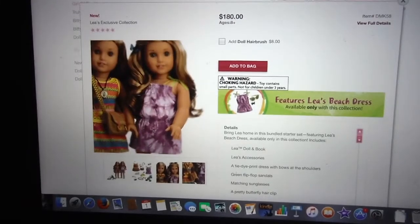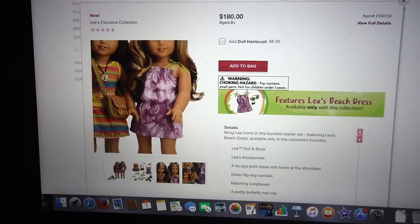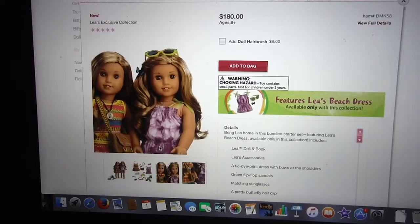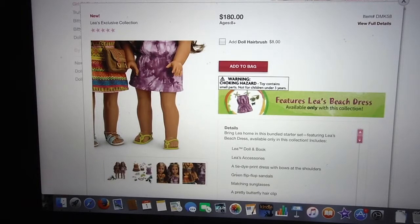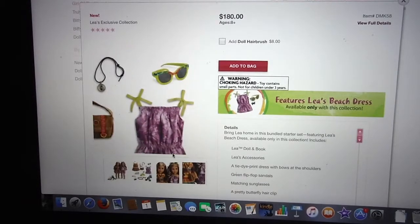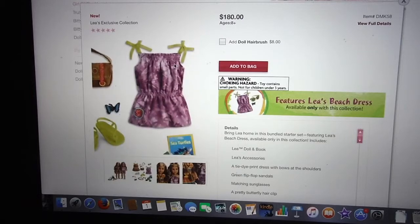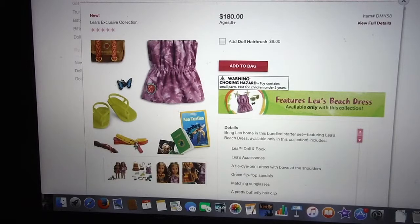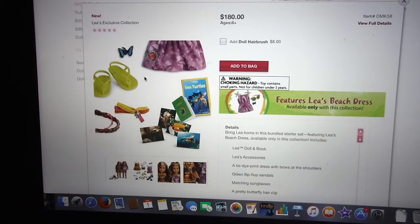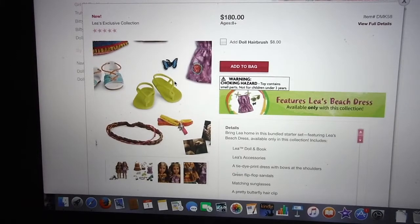So the exclusive collection comes with accessories and an extra dress. This is a purple tie-dye dress — really cute. I like how it has bows up there; I wonder if they're ones you have to tie or Velcro. The shoes are really cute. Here's a closer look at everything — the glasses have a little bit of print on the top, and the dress has a little embroidered flower. This is something new I've never seen — the photography set. This is something I may want to get. We'll look into that in greater detail later.